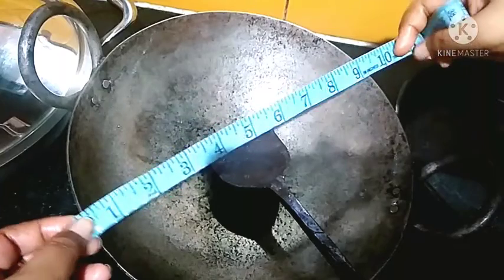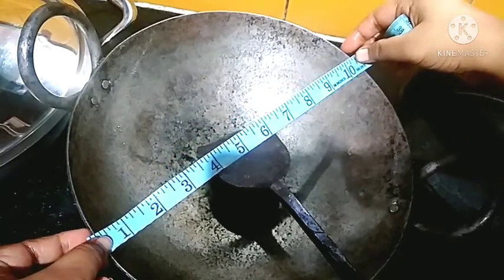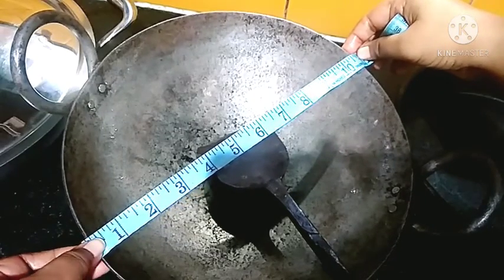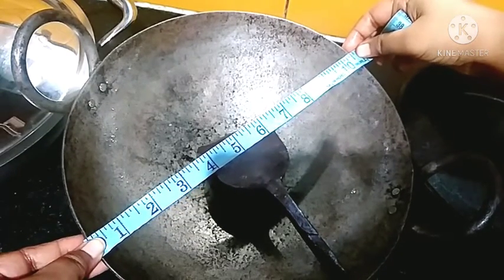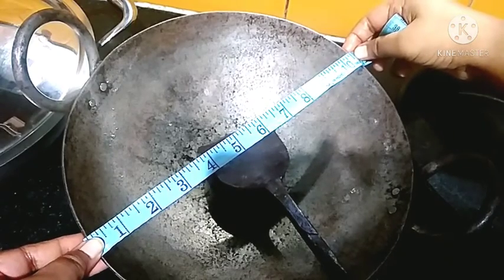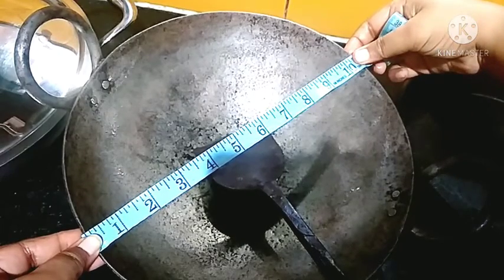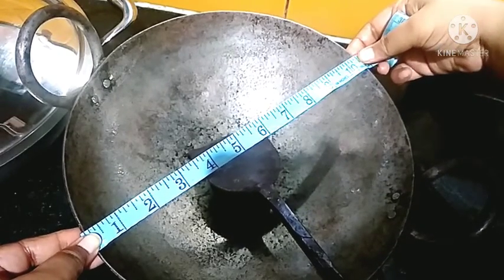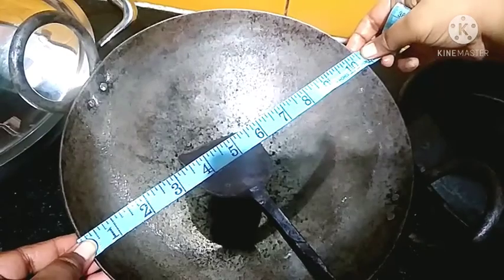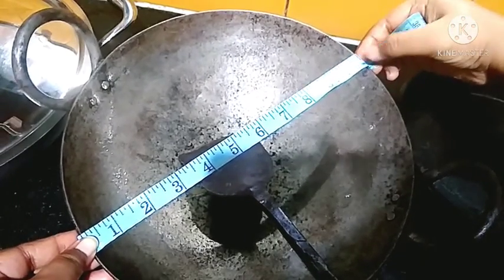Iron kadai increases iron, that is hemoglobin, in our body. Maximum ladies in India, I think, suffer from anemia, so I recommend using an iron vessel.